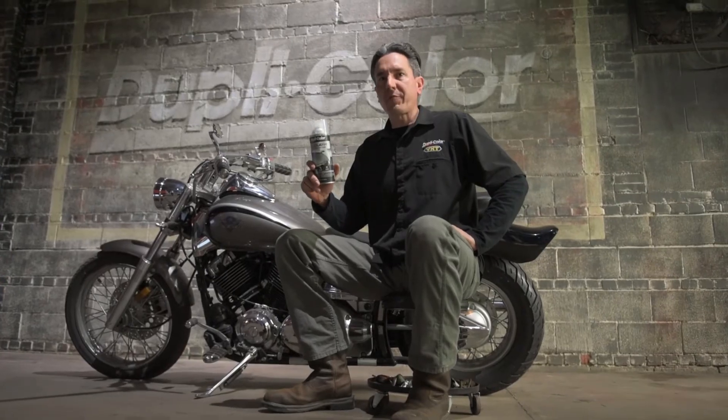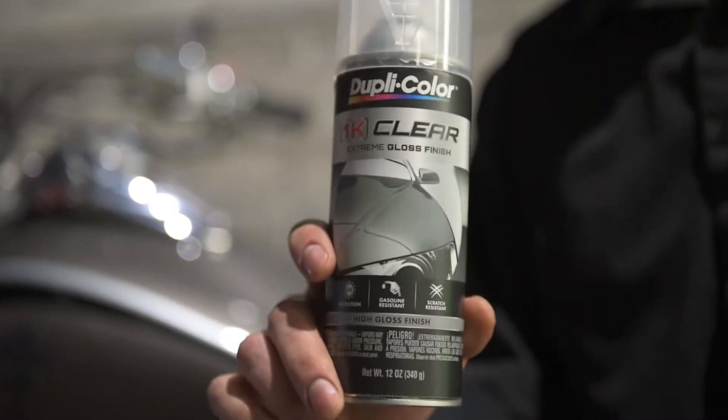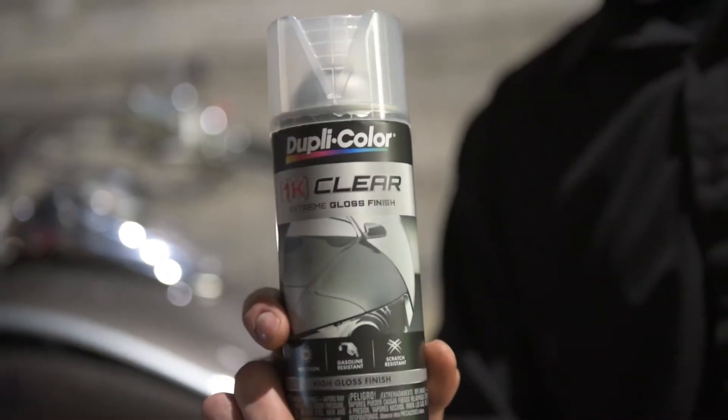Duplicolor's 1K Clear is a high-performance clear coat designed to be applied over top of any Duplicolor product for added appearance, performance, and durability. Utilizing a urethane modified formulation, it provides a high quality finish, film hardness, gasoline resistance, and UV protection for best-in-class clear coat performance.